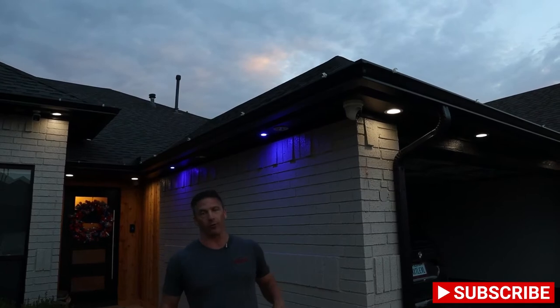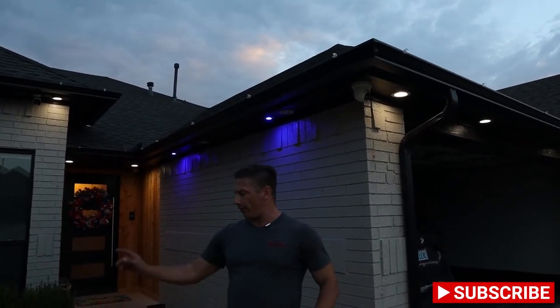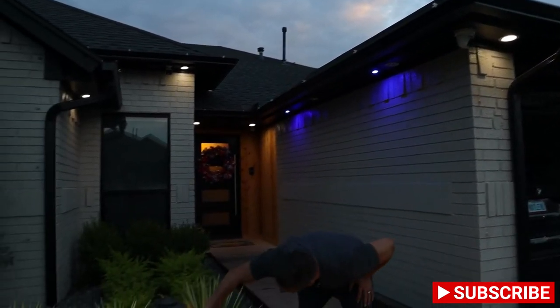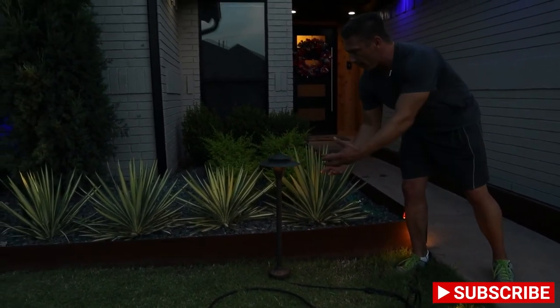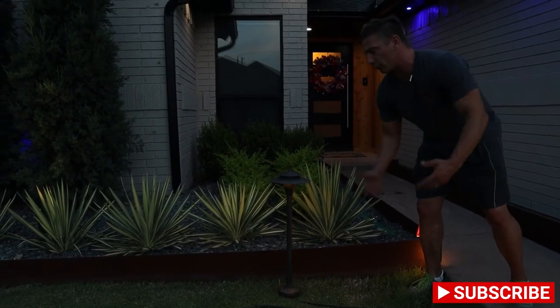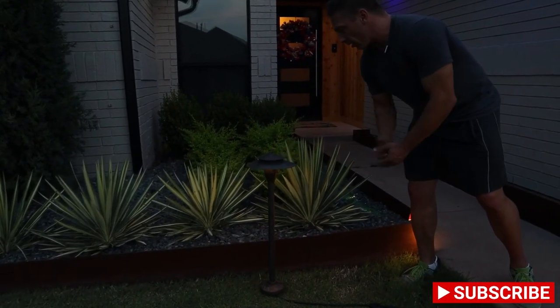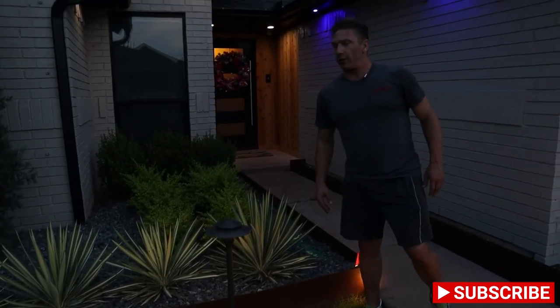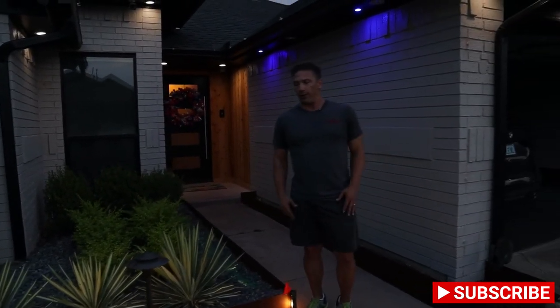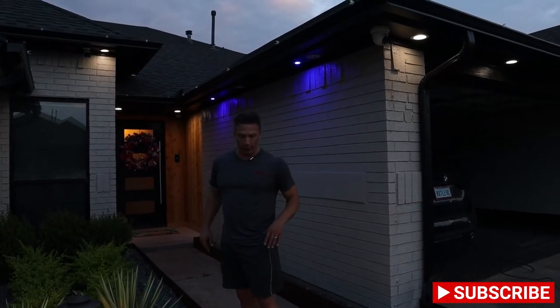Alright guys, I'm here showing you a little demo of all the different lights we talked about earlier. Down here we have the pathway lights — as you can see it gives a nice light downward. If you have flowers below, a pathway with rocks or gravel, these do a great job highlighting edges for pathways and that sort of thing.